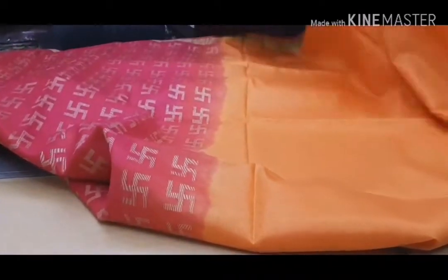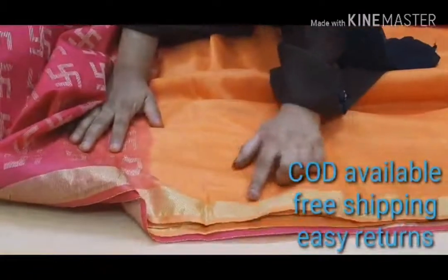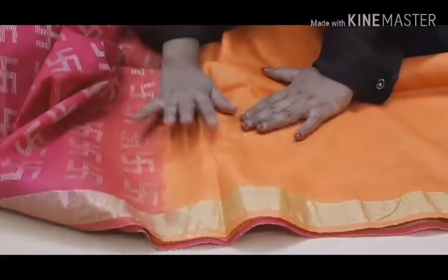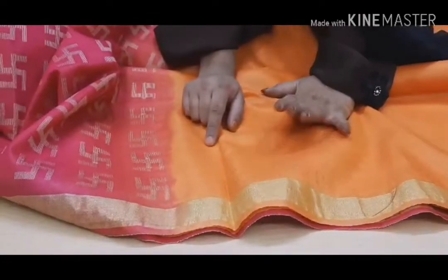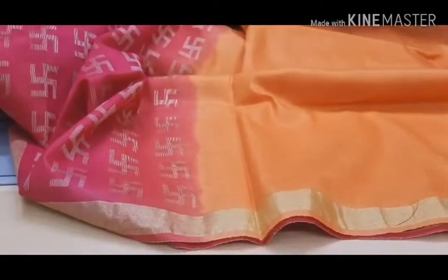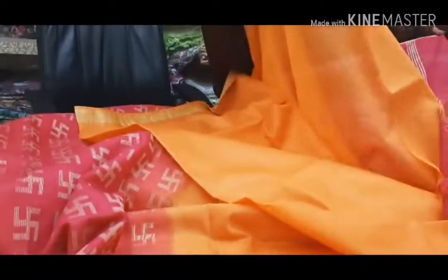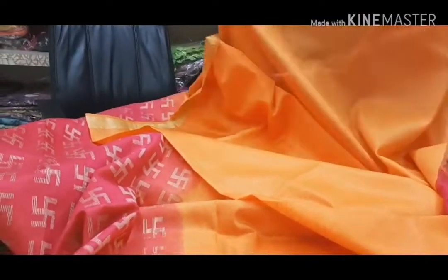This is a two-color saree. You might be thinking why the orange color has come on this side — I will show you: this is the border of the saree with golden zari. We have matched and combined it with the orange color, making a three-color combination: pink, golden zari, and orange. You can also see the blouse piece — this is a soft silk blouse with good material.